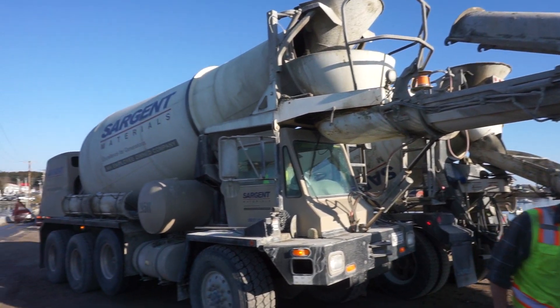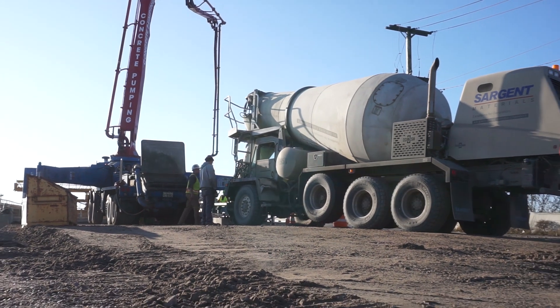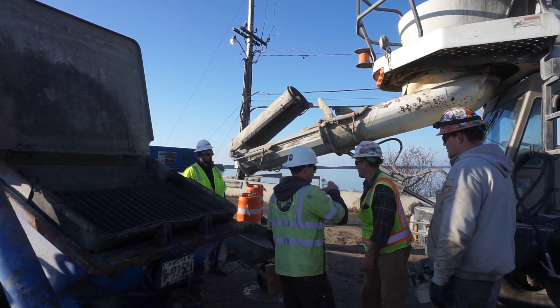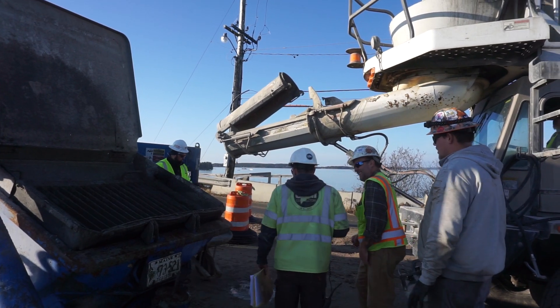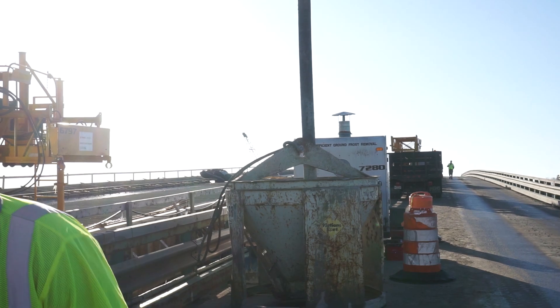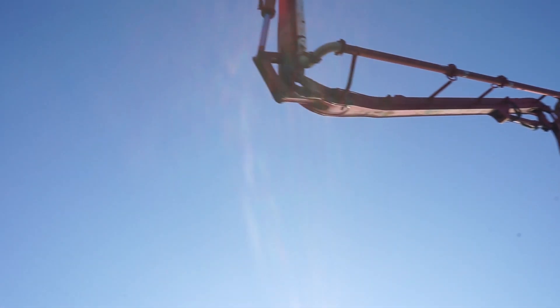Sargent Materials was on site today providing the grout and the Class A concrete. Twelve trucks made a total of 17 trips to Jonesport Beals. The first truck brought one load of grout which is pumped through to lubricate prior to the concrete being pumped. Following the grout, a series of 16 more trucks carry 10 yards of Class A concrete, which you'll see here being poured into the first span on the Jonesport side of the bridge.